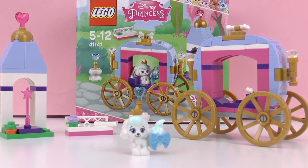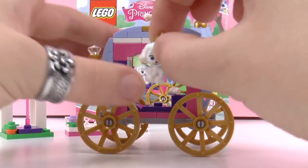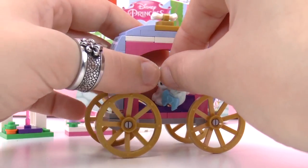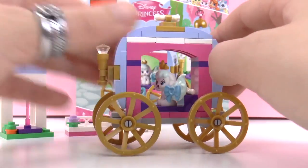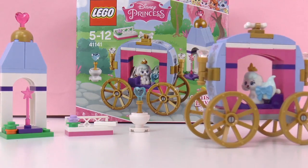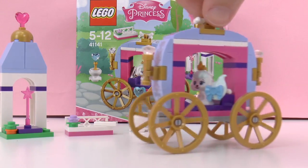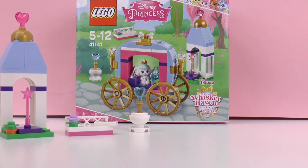Now our set is complete. Let's take a little bit of a closer look. As you can see we have our Princess Coach in the back for Ballerina to ride in, just like Cinderella. I think this is really darling. And there's a bone on the top. So now Ballerina can ride just like Cinderella.